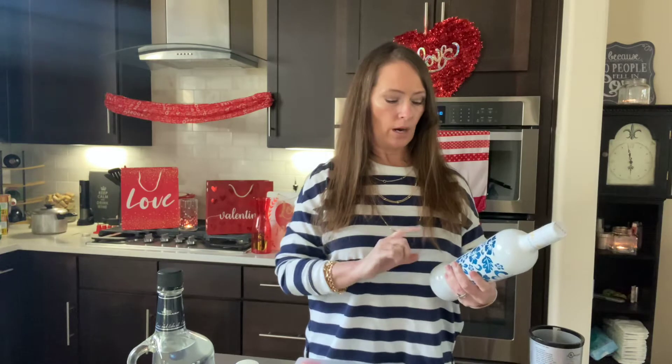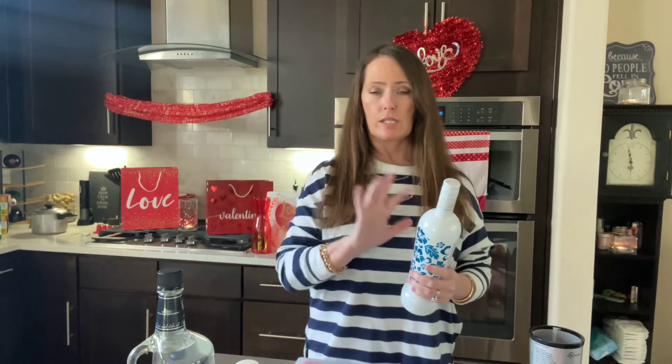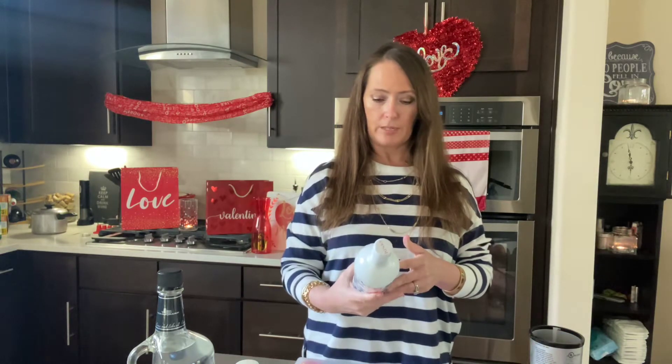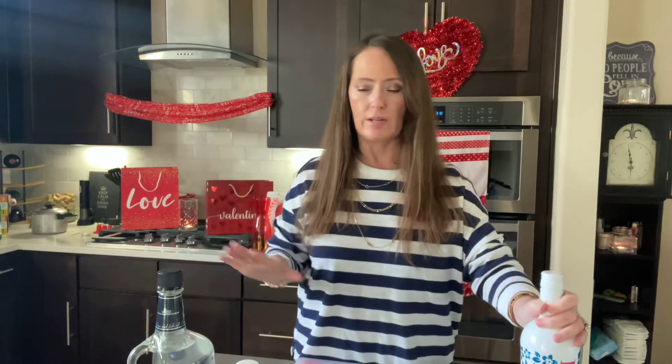Today I'm doing kind of a spin and twist on a traditional pina colada and strawberry daiquiri. If you've never tried this Kinky before — this is the Aloha — it's a fusion of coconut, pineapple, and lime, and it's just an absolutely phenomenal flavor. It's not full of sugar or anything; it's all natural. And it actually takes the guesswork out of adding all the other ingredients to a daiquiri or pina colada.